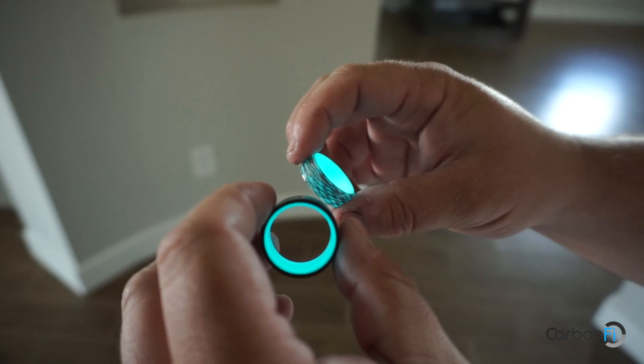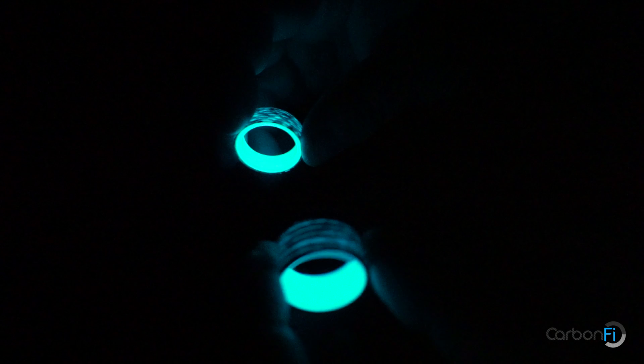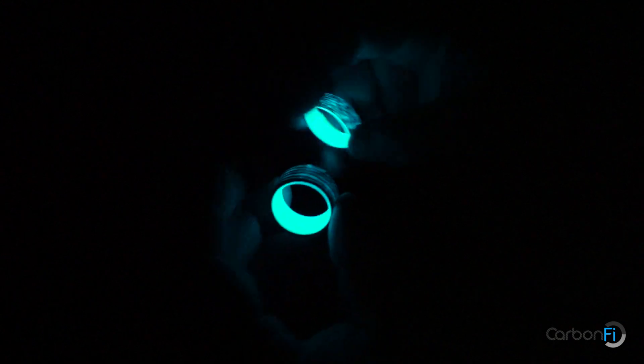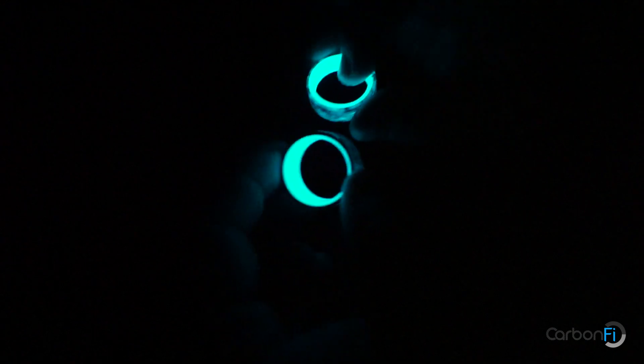Now I'm going to show you what this looks like in a pitch black room, so follow me. This is a pitch black room, and the reason we call it the Eclipse is because if you look on the side when you put it on, it eclipses the ring and you can see the glow on the side. Pretty cool.